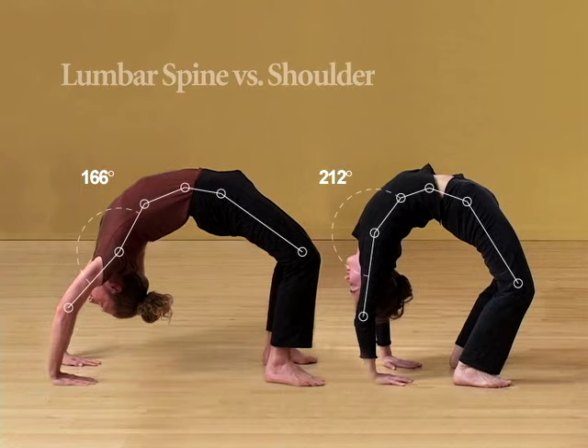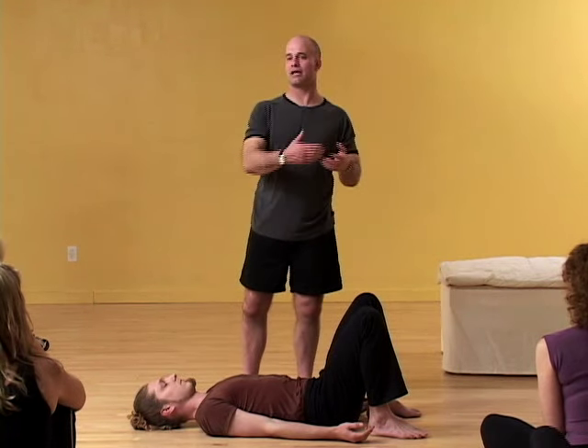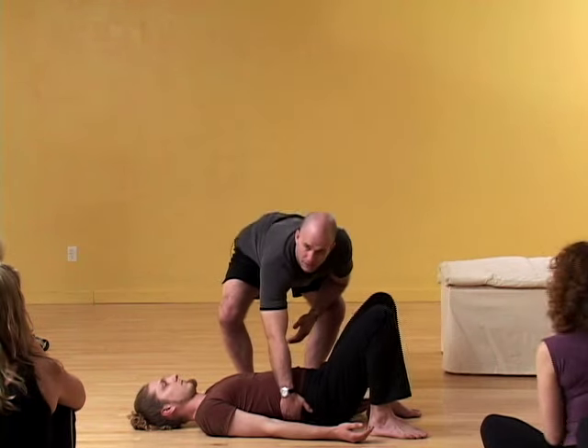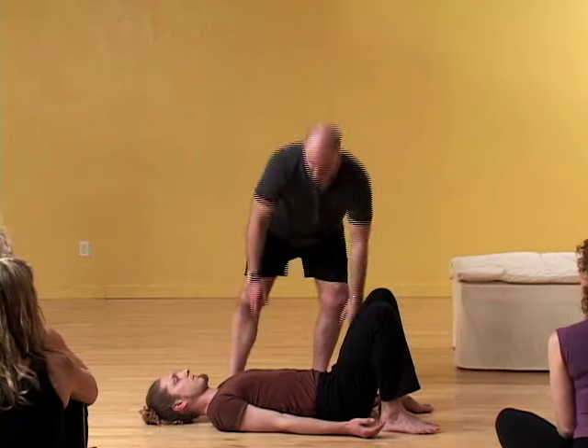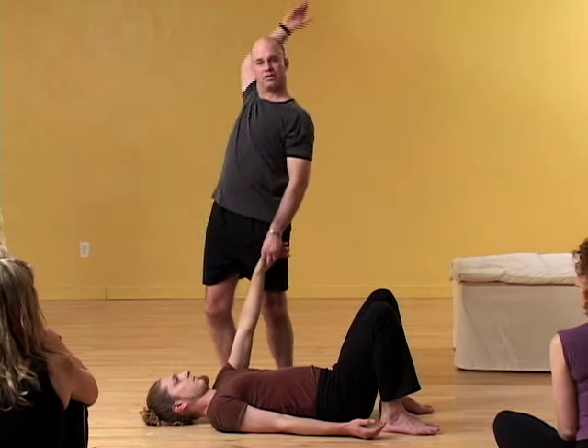And that's what I want you to break apart in your mind. A backbend, a wheel, is many joints happening. Be specific when you say, is Tyler's backbend better or worse than someone else's? You usually want to be talking about the lumbar spine. You should use the language of how was his flexion of his humerus and how was the movement of his scapula.